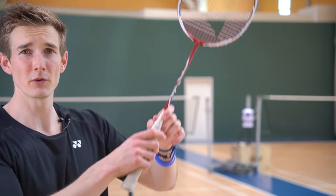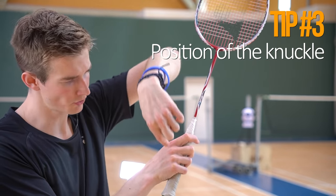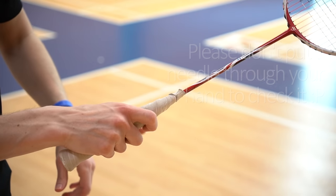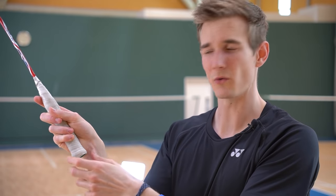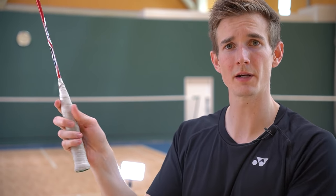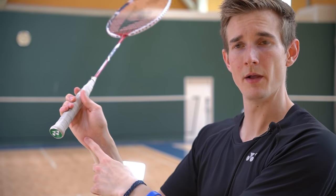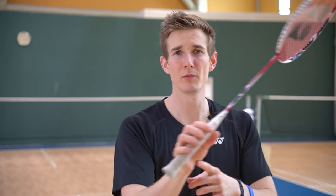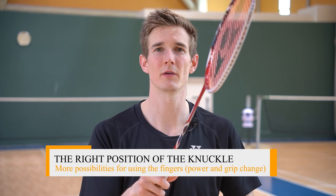The third guideline is about the knuckle of the pinky finger — it should be right above the grip, so if you put a needle through it, it would also hit the grip underneath. Many players hold it so the knuckle is not above the grip, with the racket lying inside the hand, which gives less opportunity to use finger power. With the correct position there's more space between the grip and your palm, allowing much better use of finger power for both forehand and backhand, and making grip changes faster. If the racket is too far in, the palm blocks the rotation and turning of the racket.